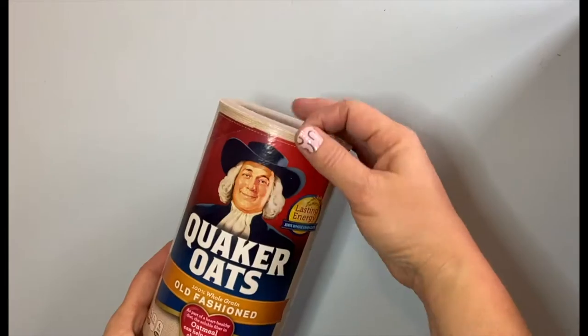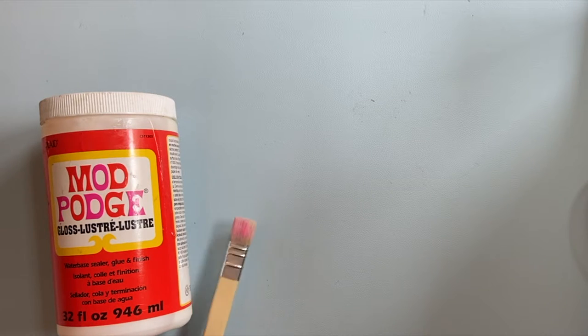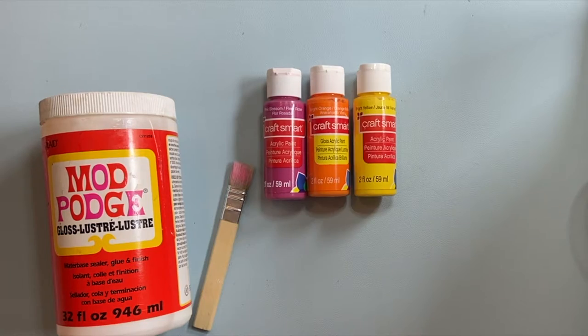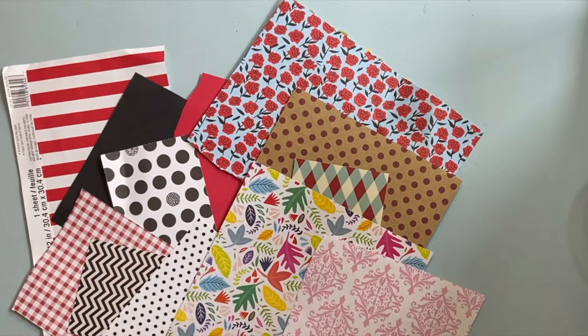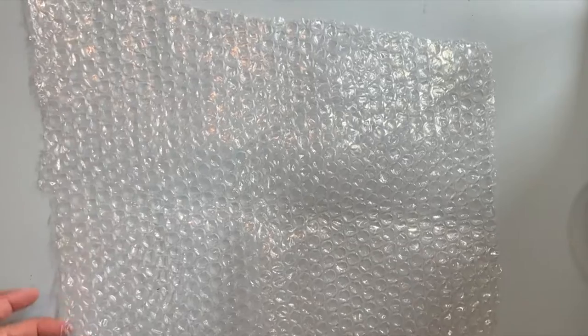Start with your oatmeal box — we don't need the lid anymore. You're going to need Mod Podge, a flat brush, some craft paint, any kind of scrapbook paper, pattern paper, colorful trims, some bubble wrap, some old magazines, Sharpie, scissors and a ruler, and a brown paper bag.